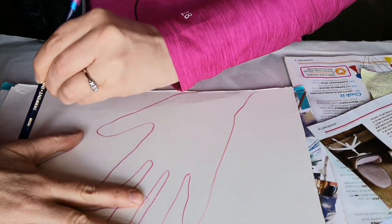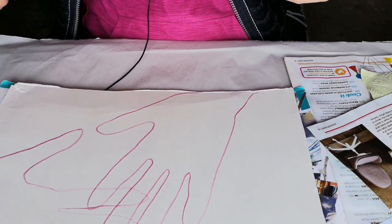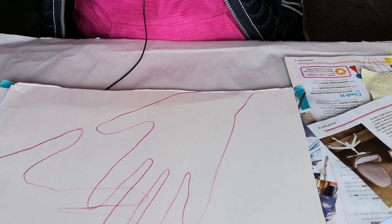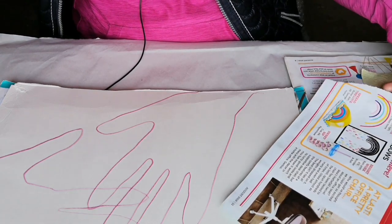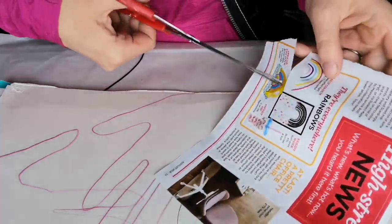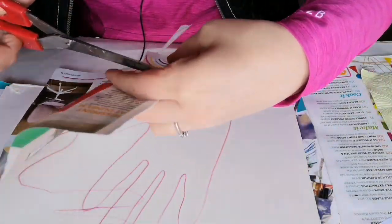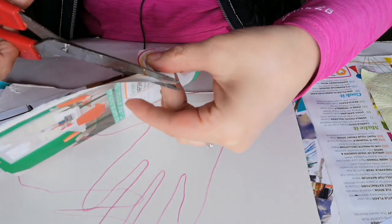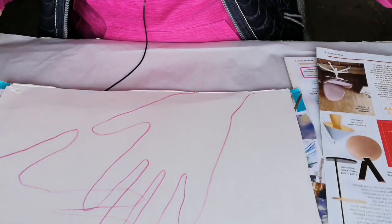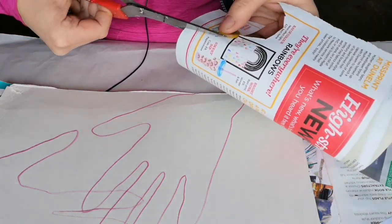It's not as easy drawing with my left hand because I'm right-handed. About 90% of the population is right-handed, so left-handed is rare enough. Here I'm just going to start cutting out bits from this magazine — I can see some rainbow things here, a few rainbows.